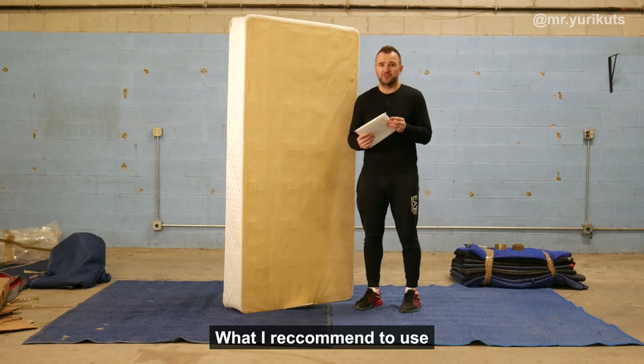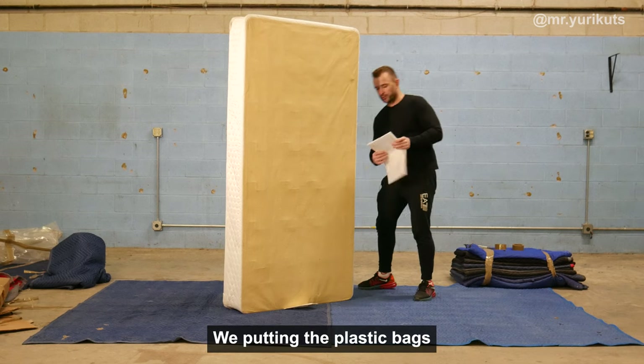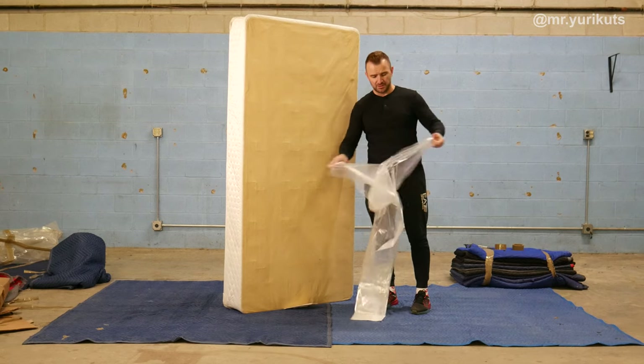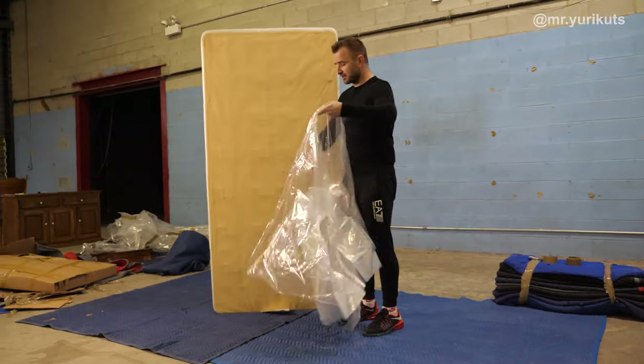So what I recommend to use? First, we're putting on the plastic bag, which you can buy in any store. There are a lot of them.